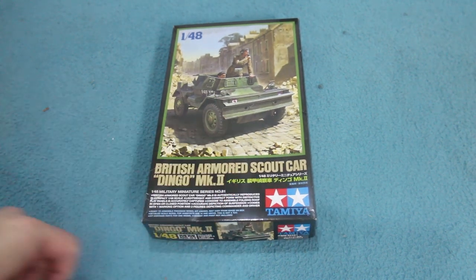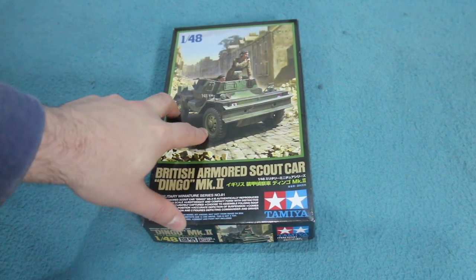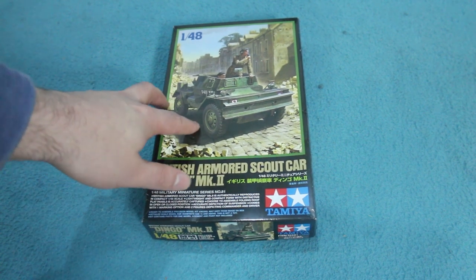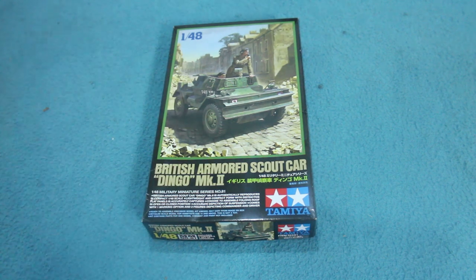This is in 1:48 scale. The Dingo was a small and very widely used British scout car developed by the Daimler company. It was quite advanced for its time because the original versions had four-wheel steering, and it also had a clever pre-selected gearbox — the idea being that you could pre-select the next gear you were likely to use and then very quickly snap into it when you needed it. This was very handy, especially if the next gear was likely to be reverse, which was often the case for reconnaissance vehicles like this.